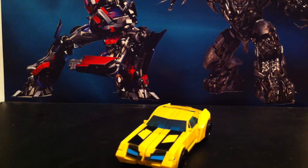Hi guys, it's the 14th Prime here back with another video review. Today we'll be looking at the Transformers Robots in Disguise 2015 Warrior Class Bumblebee.